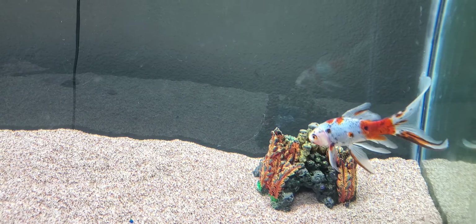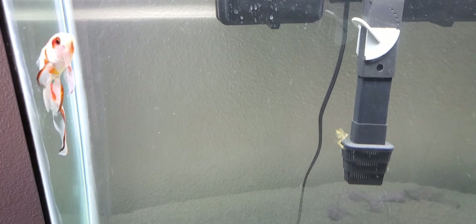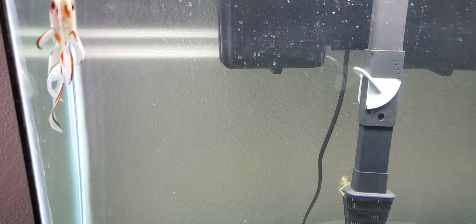This particular one we got when he was really, really little. He's been an outdoor aquaponics fish in Arizona at well over 100 degrees, 115 degrees, and done just fine. He's also been down to the really cold winter desert temperatures, right at freezing. Absolutely no issues whatsoever.